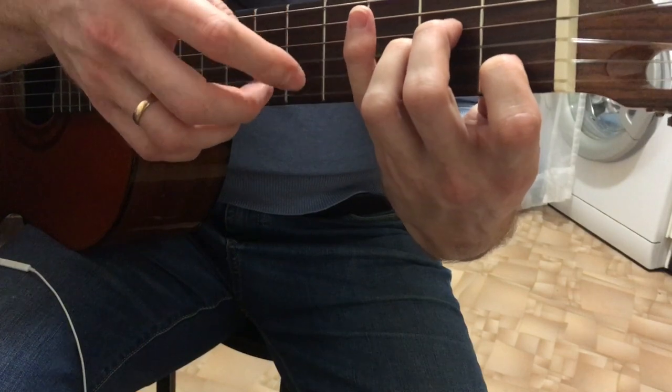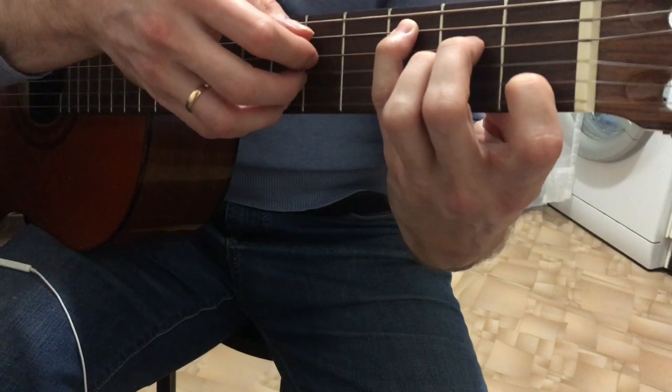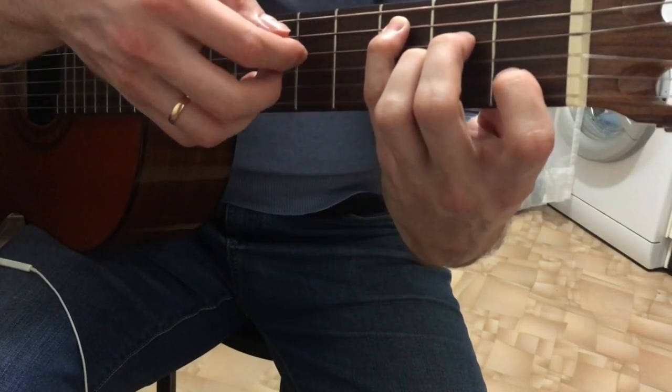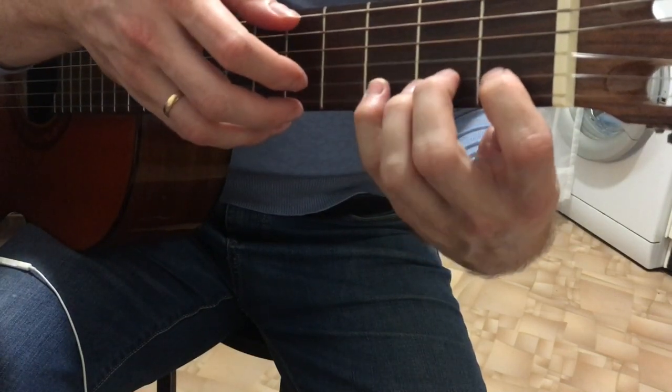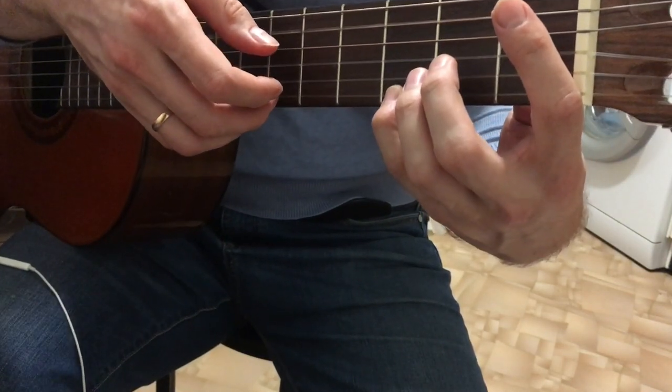And now we play 2nd chord, 3rd chord. We put the Am chord — it's Am with the pinky on the 3rd fret, on the 5th string. Play the 5th and 2nd strings, then 4th and 3rd.